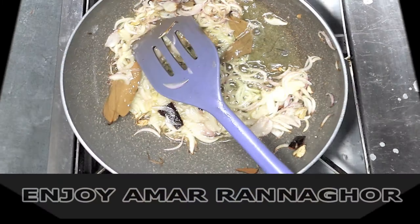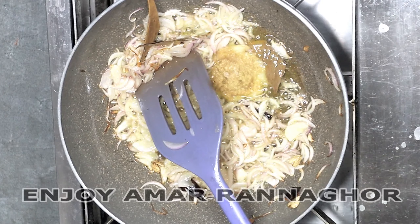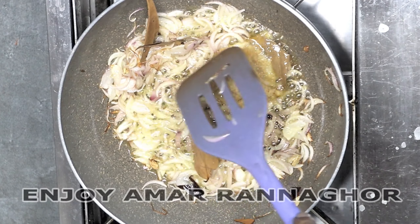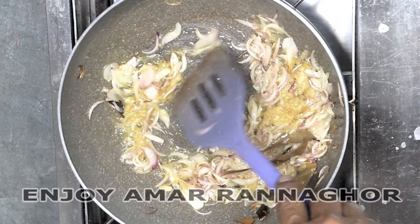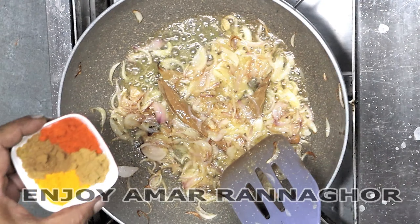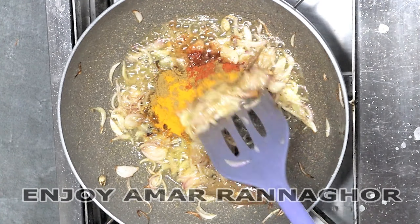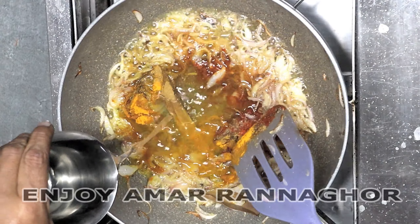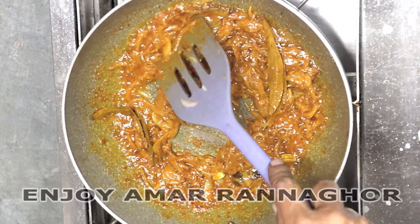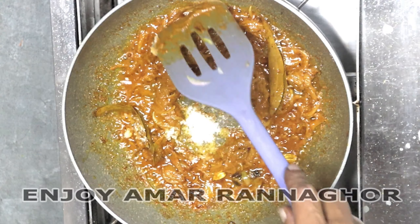I will make a recipe for the pyaaz. I will give 1 tablespoon of water. I put my water in. Let's do everything in the water, so let's go into the water. There is a lot of water here. We have to give 2 minutes to the water. I'll give it a little bit and add a little bit.